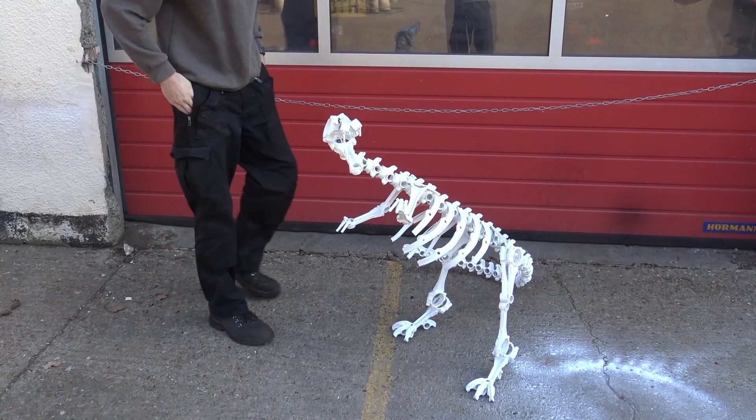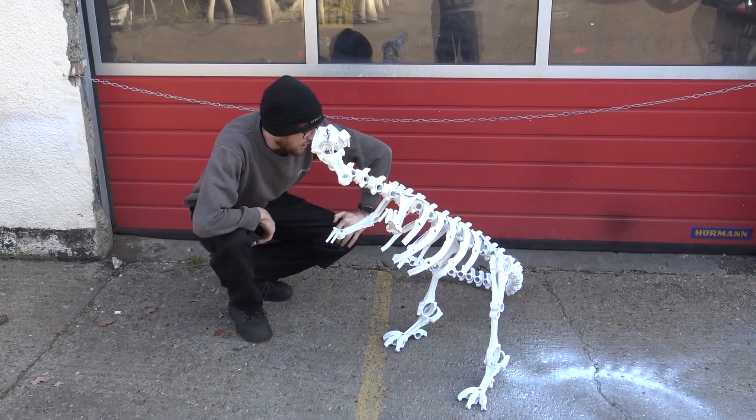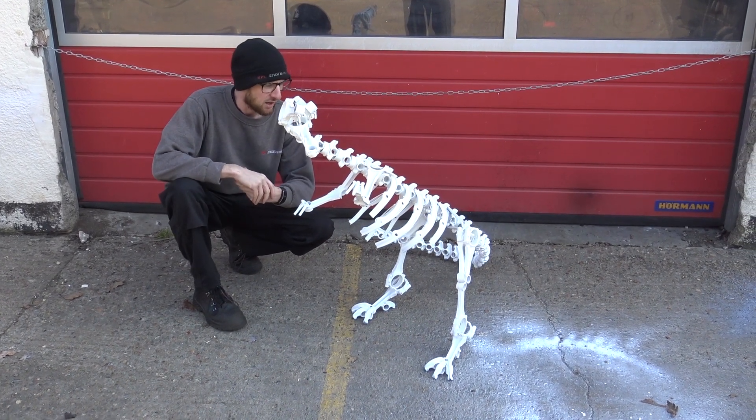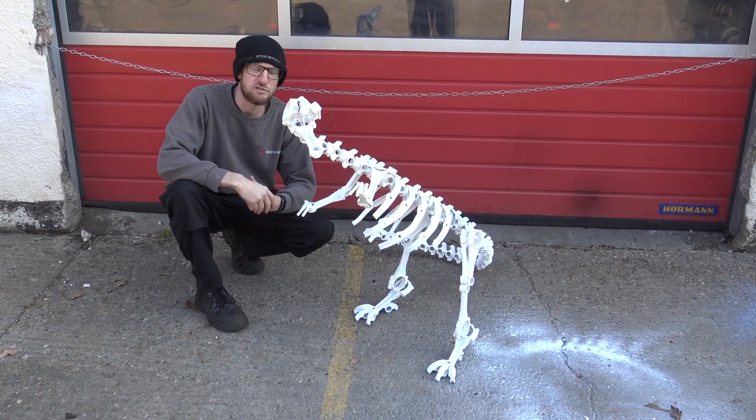Right everyone, this is Rodney. We have featured him on the Facebook page where he's appeared in the background of pictures before, but we thought we'd give you all a formal introduction.